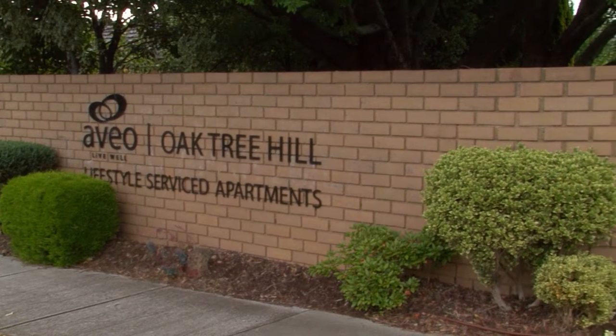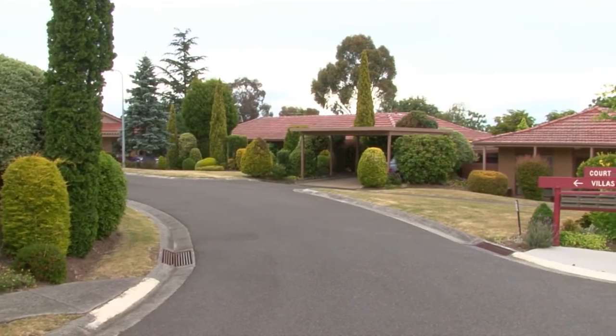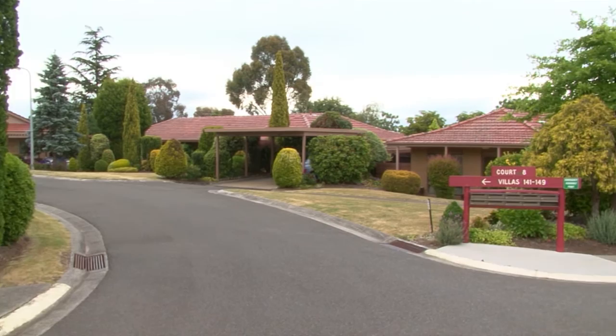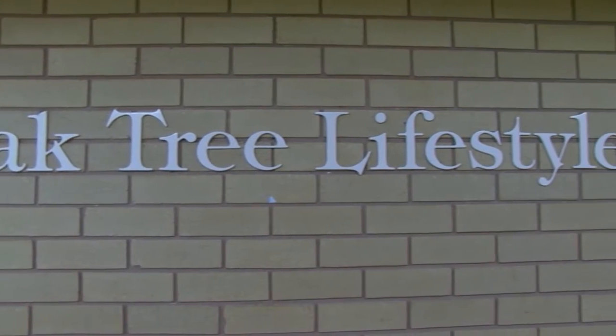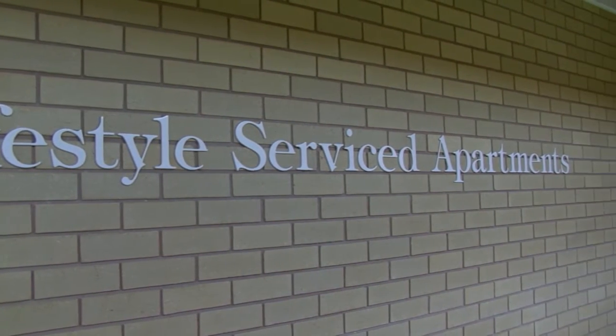Move It or Lose It is an exercise program for seniors designed to maintain an active and healthy lifestyle. Let's join instructor Susanna for a resistance workout at Aveo Oak Tree Hill Apartments in Glen Waverley. We hope you enjoy today's episode.